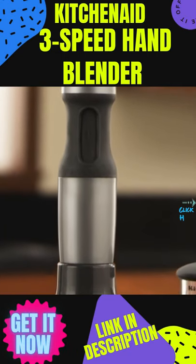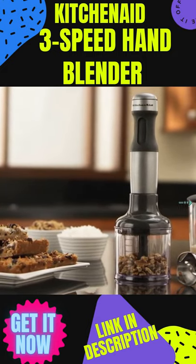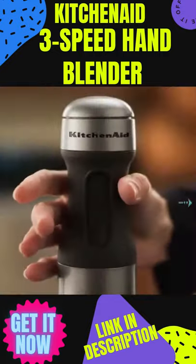Experience powerful blending and chopping in the palm of your hand with the KitchenAid 3-Speed Hand Blender. Puree, crush, chop, and whisk using the simple one-touch control.